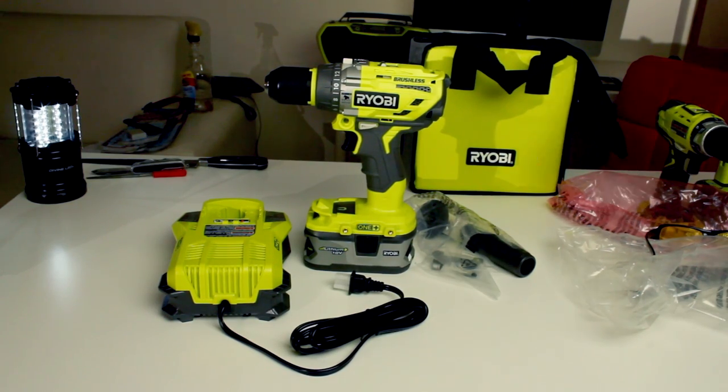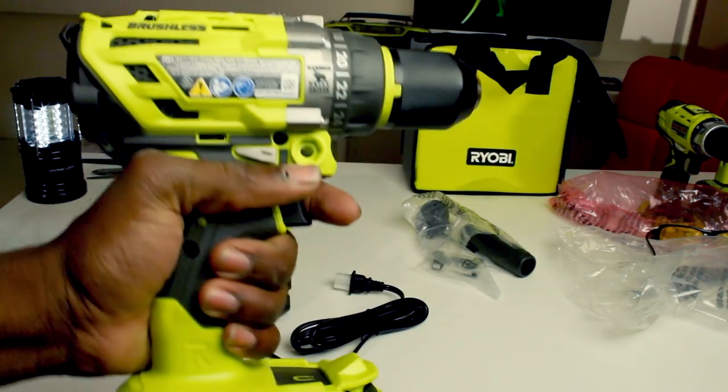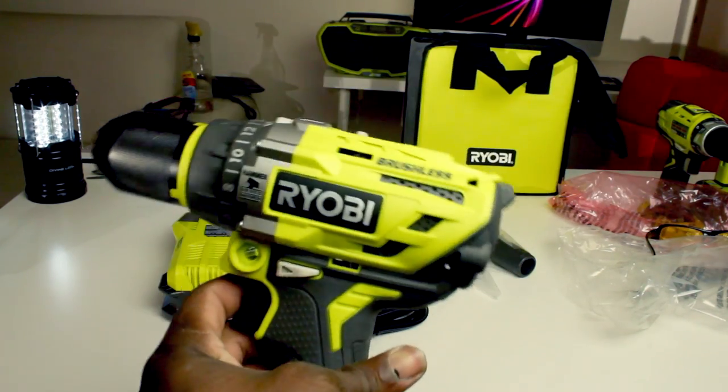Hello guys, tonight I'm going to be doing the world premiere of the new Ryobi brushless hammer drill driver. The model number on this is P1813.